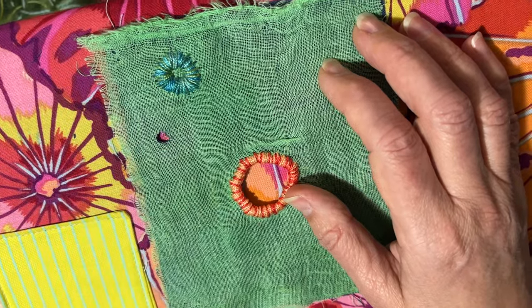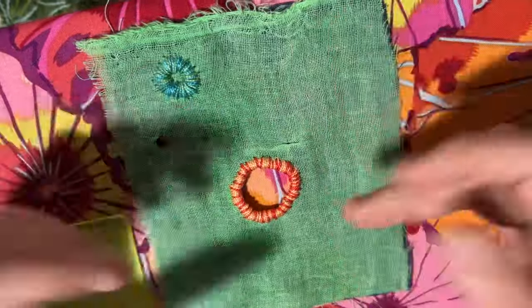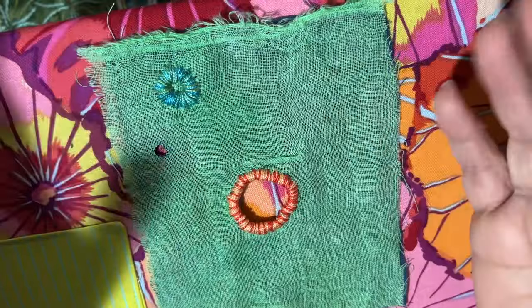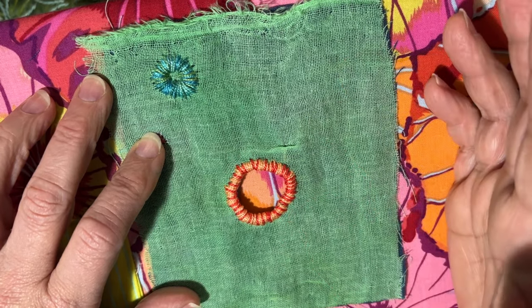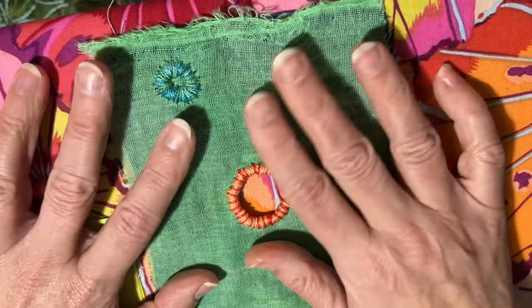Each week she has a theme, and she creates a little square and shows you. There are videos posted before the project began about how to make your own book to put these little pieces in.